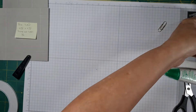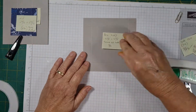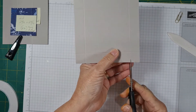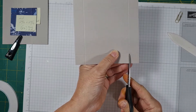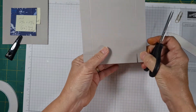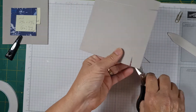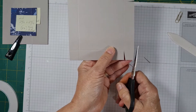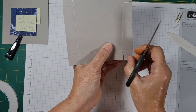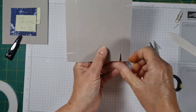Now we're going to do the lid for the box. To cut this one, it's very easy — we just cut here and do a little notch on both sides, then we turn, like a pinwheel. We do this because we want to make sure that the lid is the same thickness all the way around.